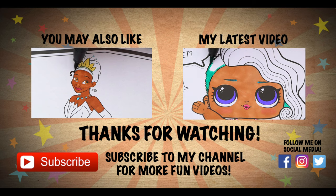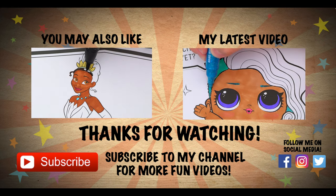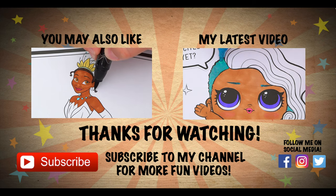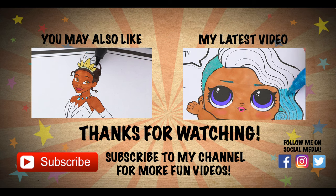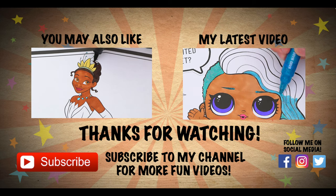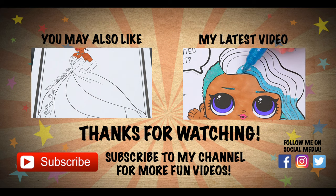Wow, coloring is so much fun! Like this video if you like to color too. If you enjoyed this video, be sure to check out my last Disney Princess coloring page video. And don't forget to subscribe and hit that bell button because I post fun videos every single day. Love you guys, bye!